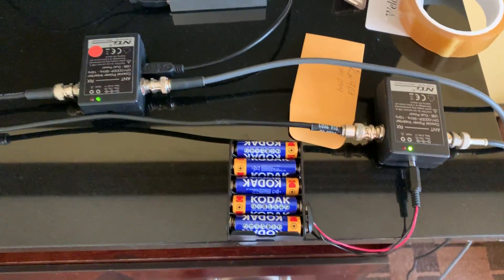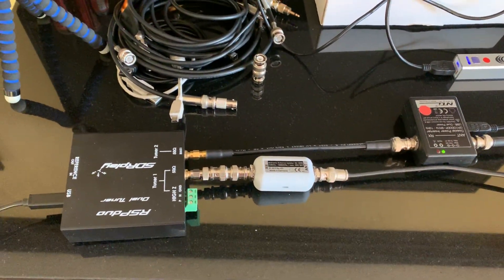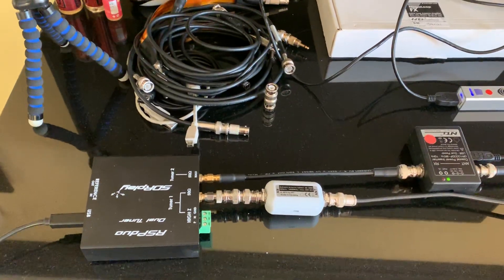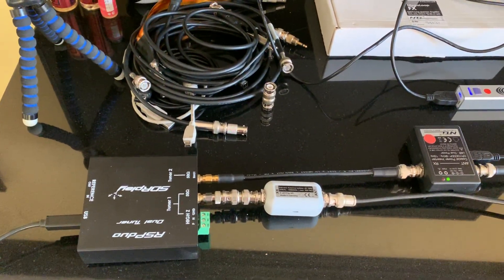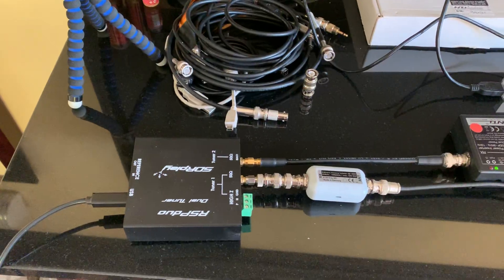So that's about it for now. The next video, hopefully, will have some interesting DX, or at least some interesting signals. I'll do a scan of medium wave and a scan of FM, just so you guys can get a view of what you can hear on the radio here on the standard bands. I've already had a quick tune through long wave and there's nothing but noise, but I'll have another go at some point. Thanks for watching.